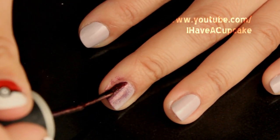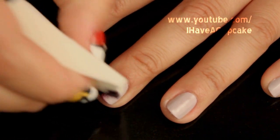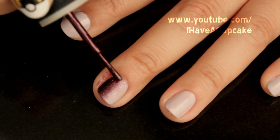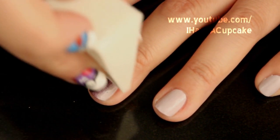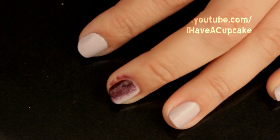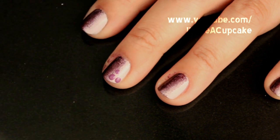I'm going to go back in with that same nail polish to make it darker. Now with another shade, I'm going to go back in a little darker. I'm going to do six dots on the lighter part.